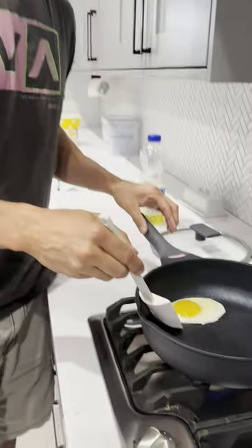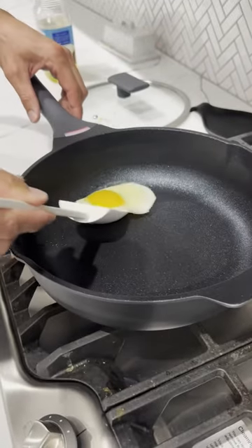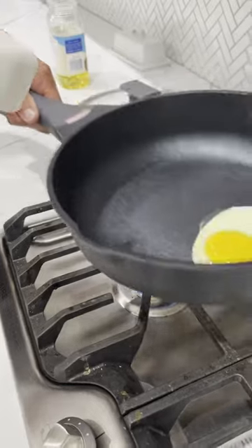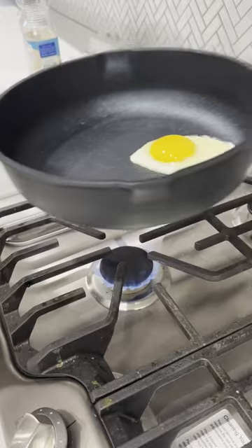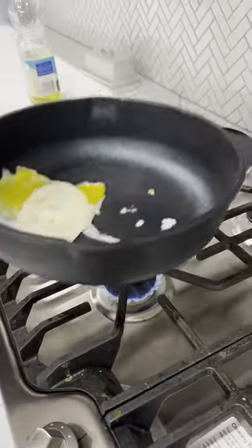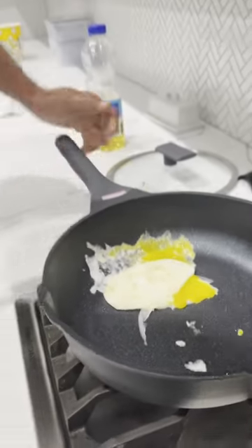With nonstick pans, you're going to want to just gently lift up the edges a little bit just to make sure it's loose. As you can see, it is just easy to move around. It is. Now I'm not good at flipping, so you can't judge a pan based on my cooking skills. Yeah, I can't do the flip, but it does work really well. It's very much non-stick.